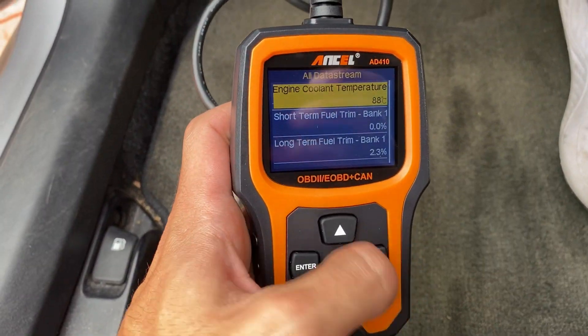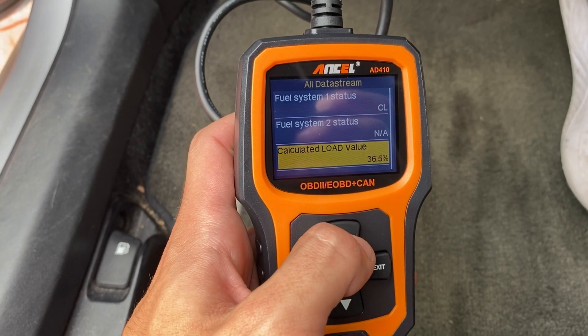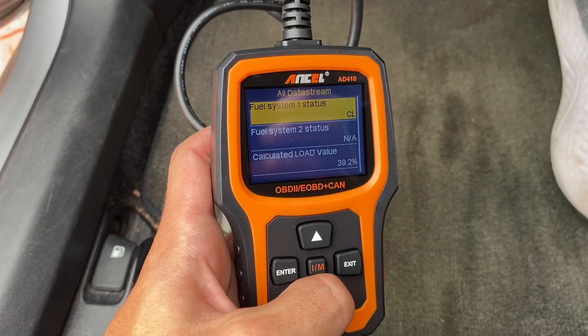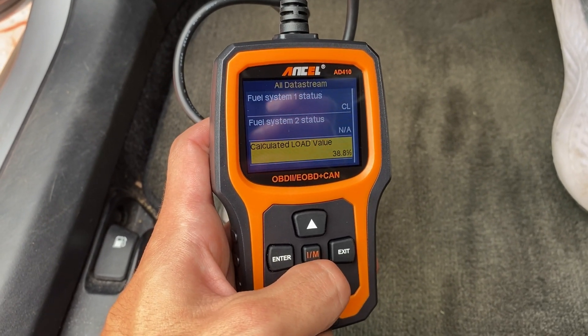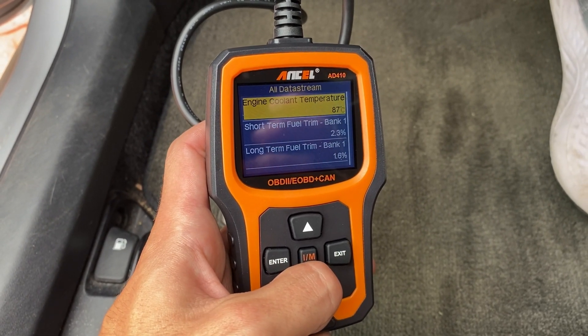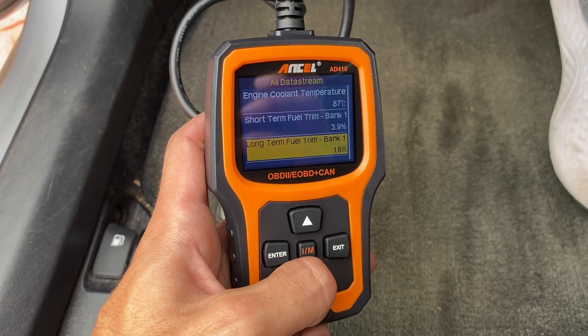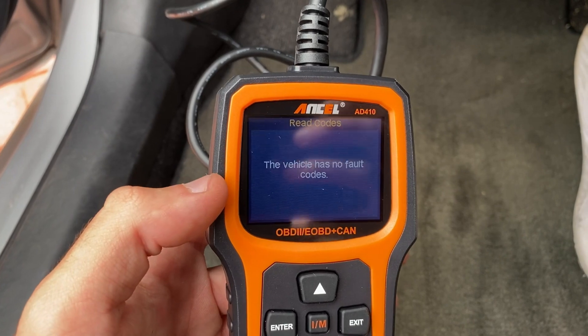Now let's dive into its functionalities. This scanner has multiple modes. It can display real-time data, including fuel levels, engine temperatures, and even RPM, but the car needs to be on for some of these features. For me, it showed no fault codes when testing the car.